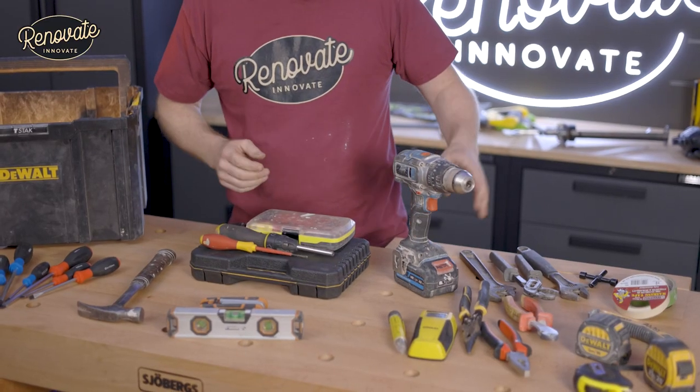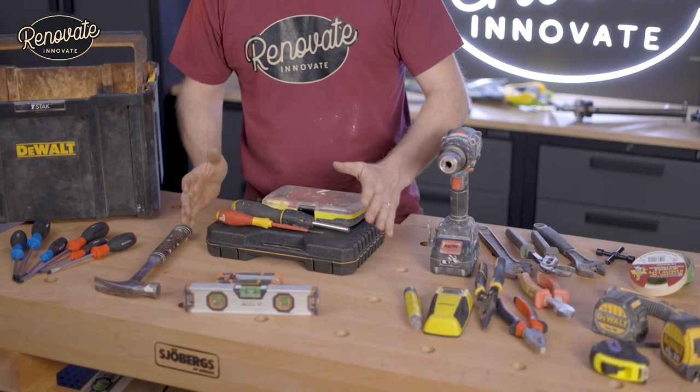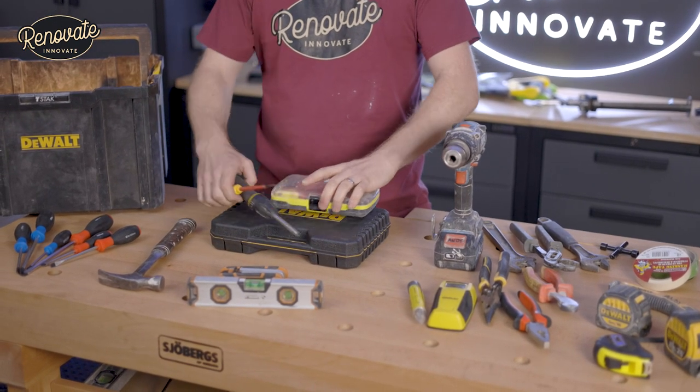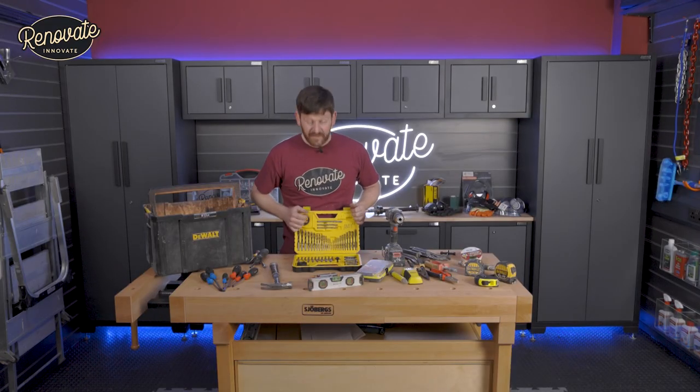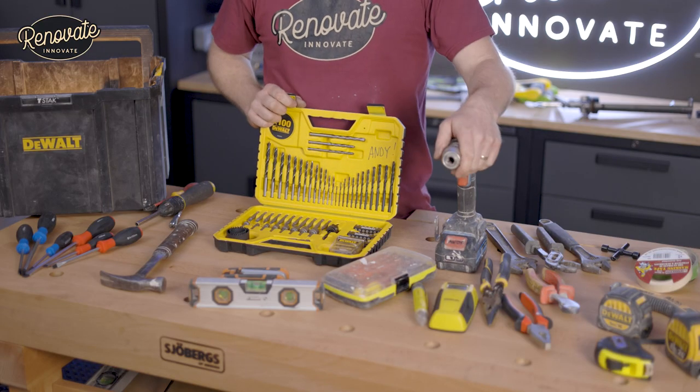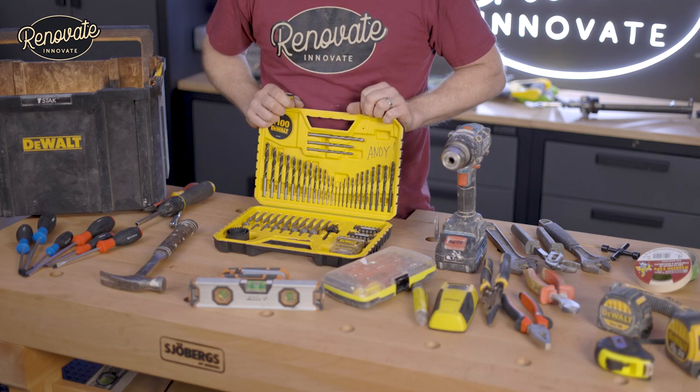Go to the shop, pick it up, feel how heavy it is, see if you like it. 12-volt, good quality, the best you can afford — that's what I'd recommend. Along with the drill you're going to need drill bits. Back to my bit box — it has a range of bits for breeze block, brick, metal, wood, and plastic. All work with that drill. An essential piece of kit.